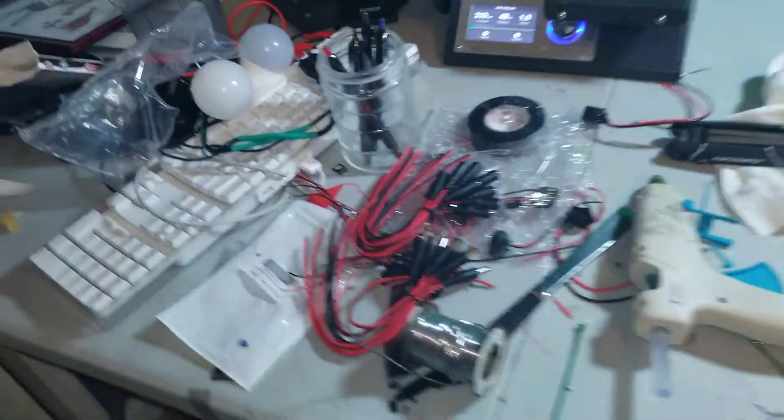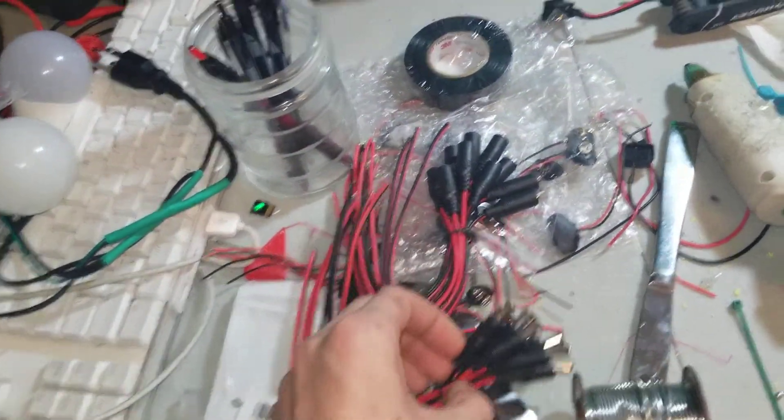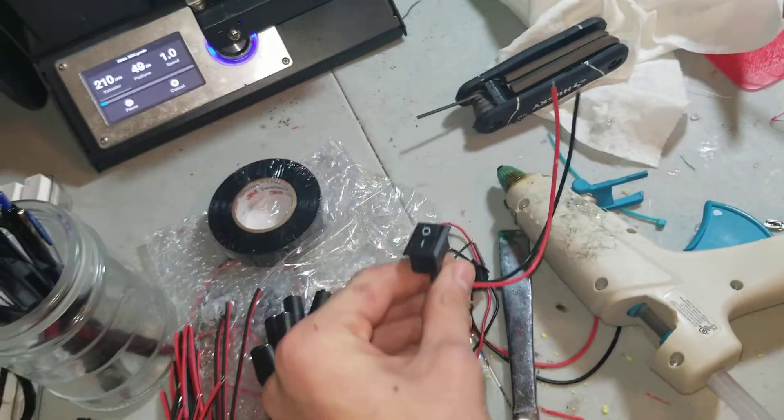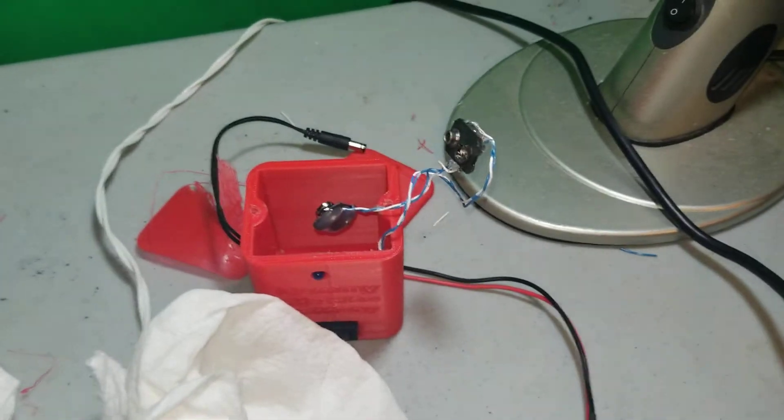This is the end piece. I actually have a lot of these ends and a lot of the battery connectors which I'm going to be making them with. A lot of the switches. This is the old one — very crappy.